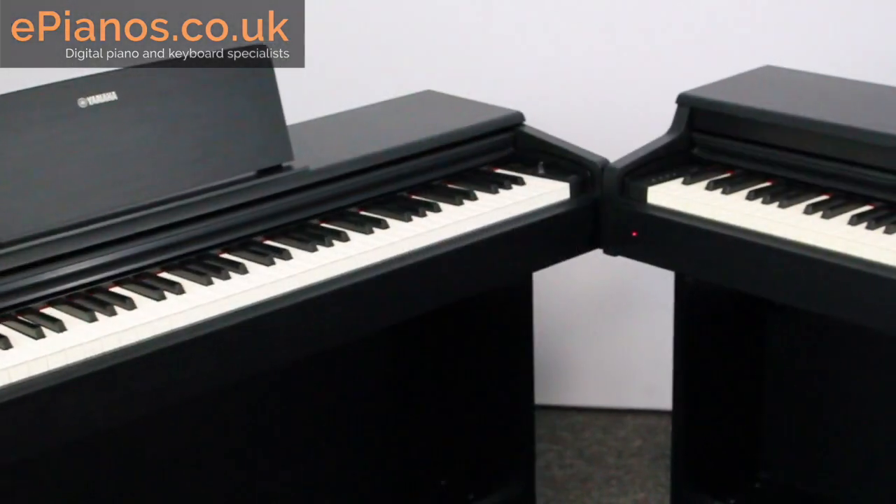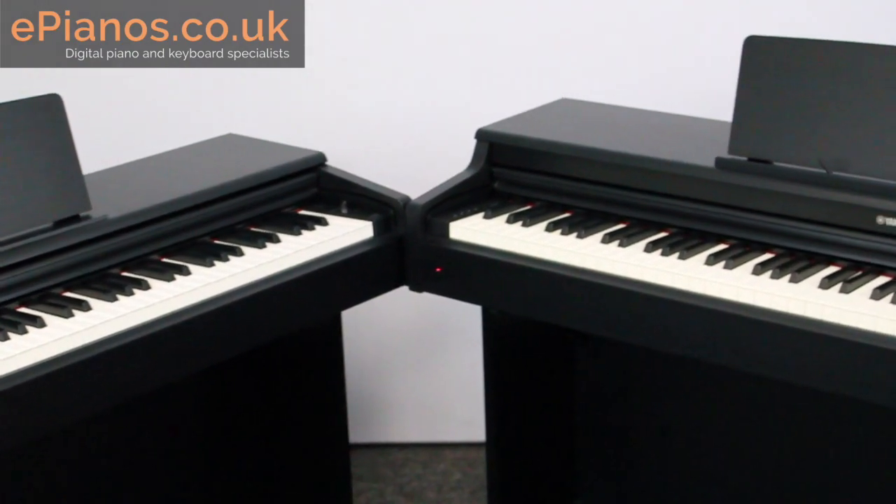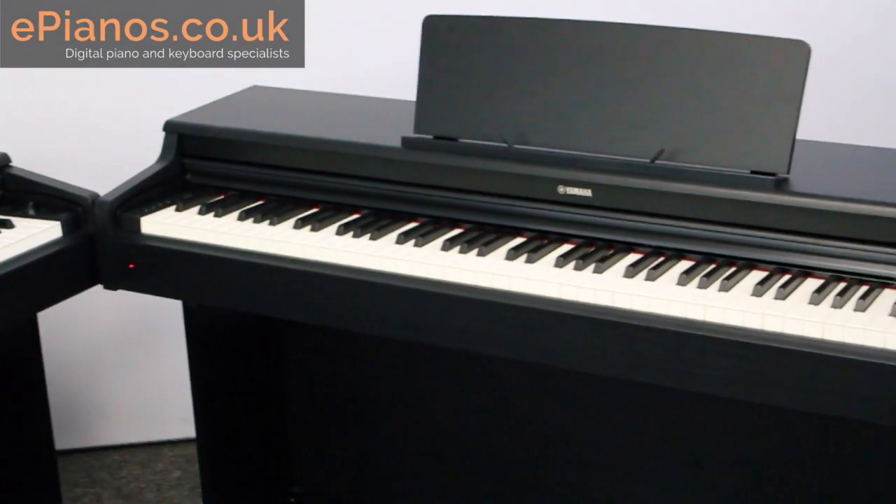Firstly, these pianos both have 88 keys — they are full size, just like a traditional acoustic piano, and I'm sure you'll be glad to hear they both sound like real pianos as well.